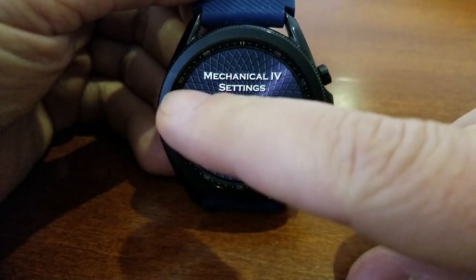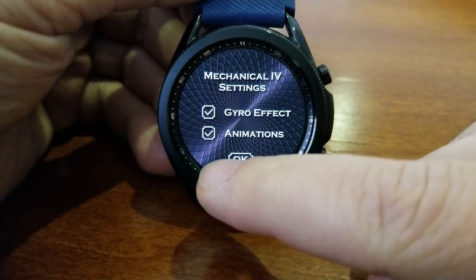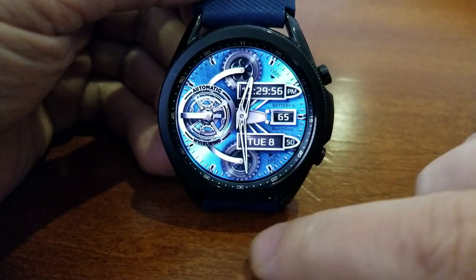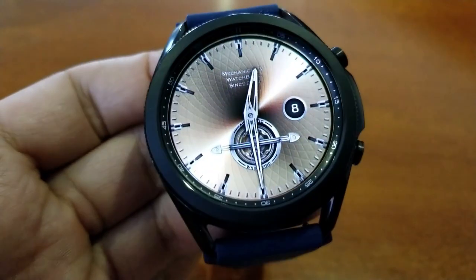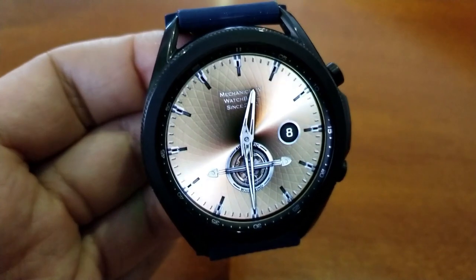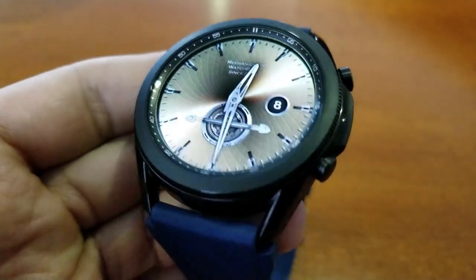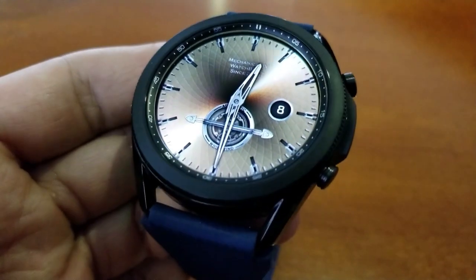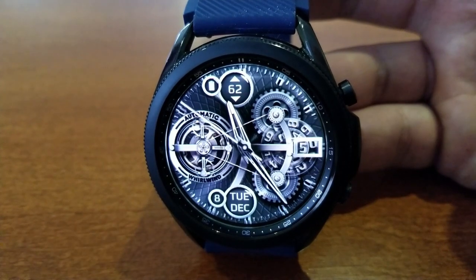Another cool feature is that you're going to have the ability to activate or deactivate your animations or gyro lighting effects, and all this can be done by tapping with two fingers on the display. From here you simply tap on or off the feature that you want to activate and then click the OK button. So you can keep this looking a solid style background or you can go full throttle by activating both the animation and lighting effects.